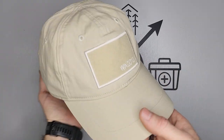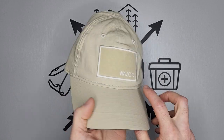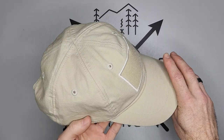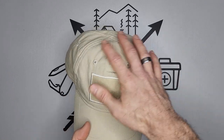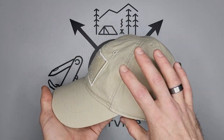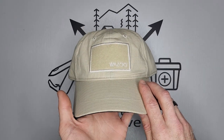Hey, welcome back to the Fit Survive channel. So what I have here today to show you is the Wazoo Cash Cap. This is a cap that you can use to carry some EDC gear. First I'll describe the cap and show you the details, and then we'll jump into the actual gear that I chose to carry on this cap.